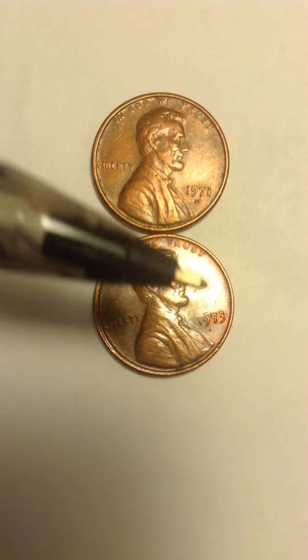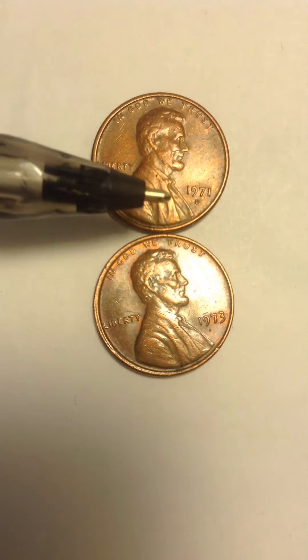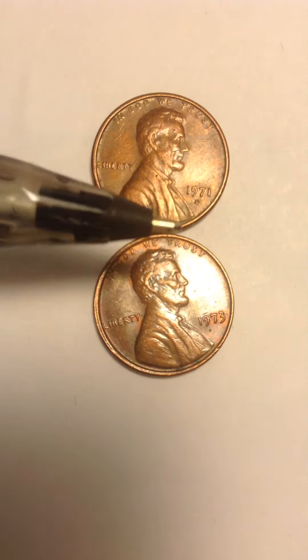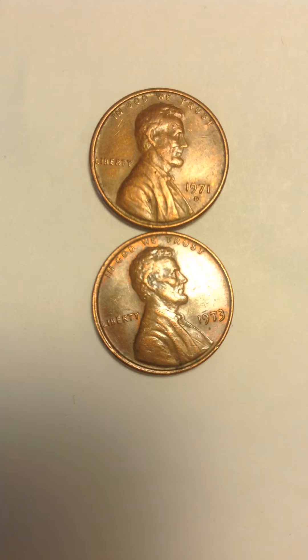The 1971-D is a little bit larger than the other one, but they are not the same. I put the two together so you can see the difference it makes — a small D and a big D. The mint mark is quite different actually.